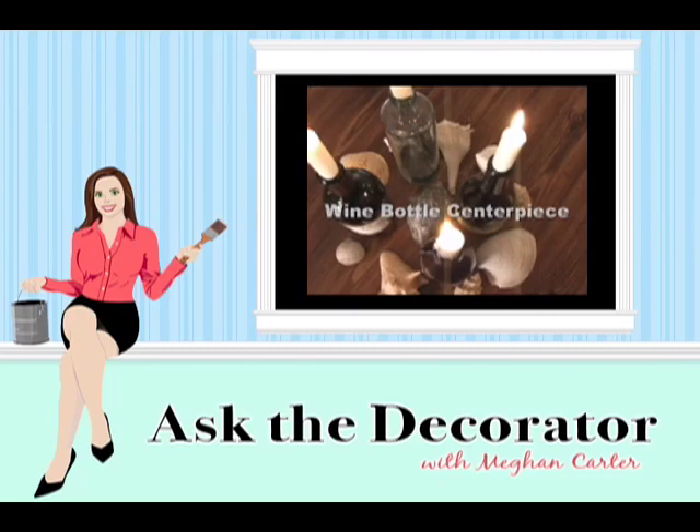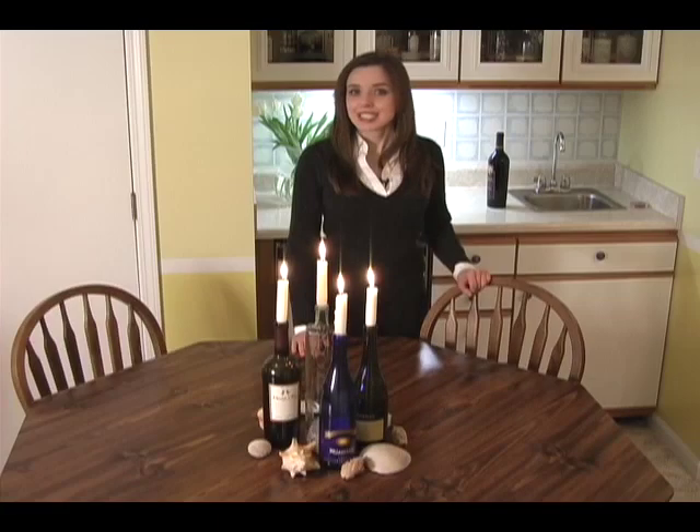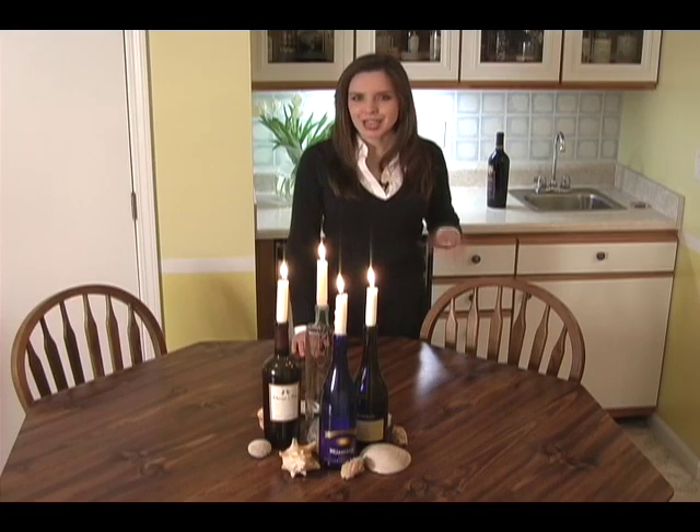Creating a quick centerpiece is as easy as drinking a few bottles of wine. I'm Megan Carter and this is Ask the Decorator. Need a creative centerpiece in a pinch? Not a problem.